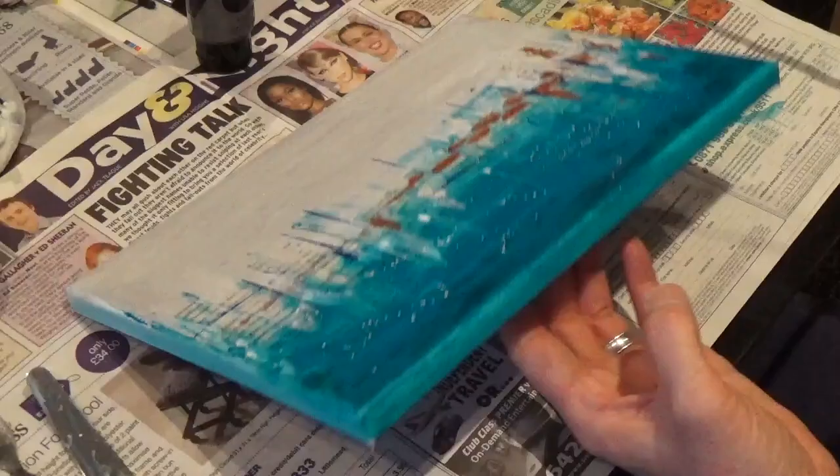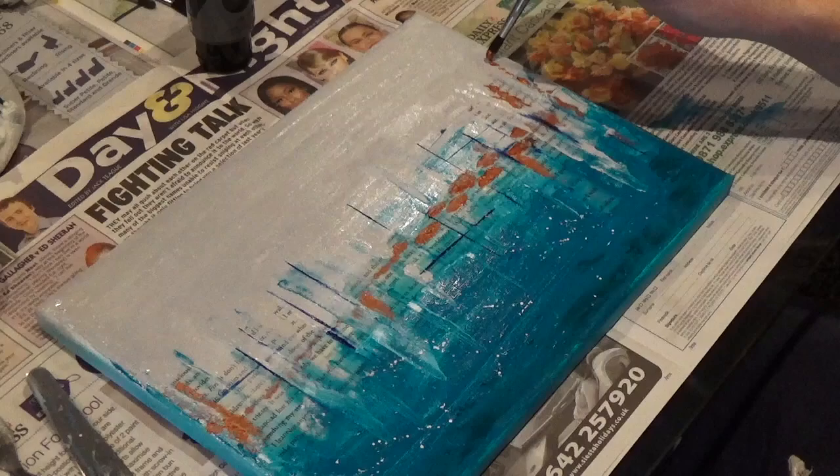Because I couldn't resist it, I'm just going to add a few more dribbles of copper paint and then we're done.